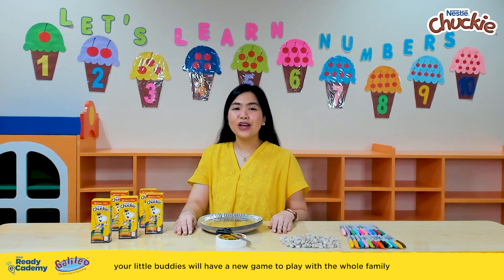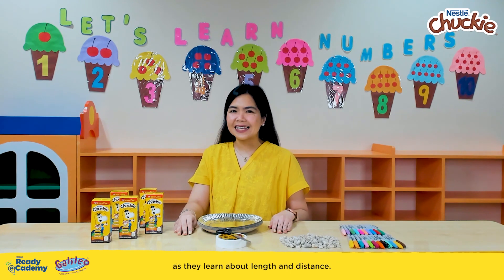With today's activity, your little buddies will have a new game to play with the whole family as they learn about length and distance.